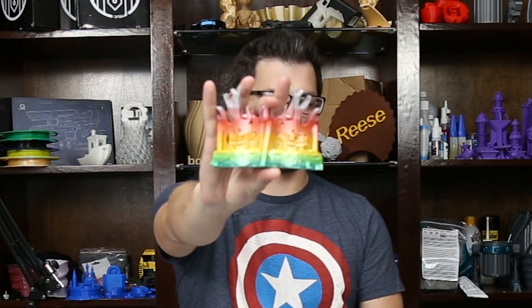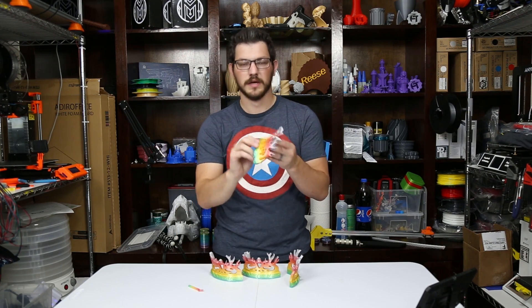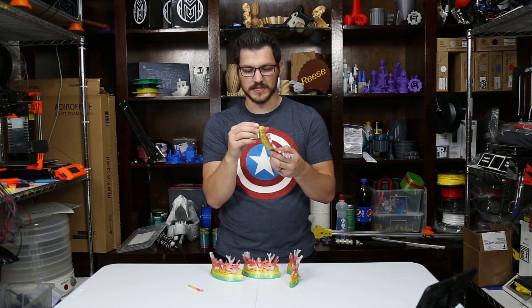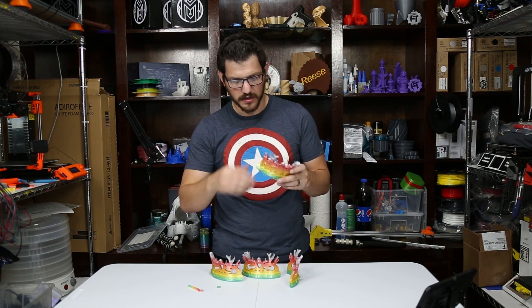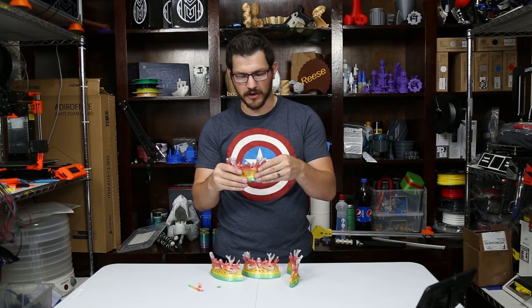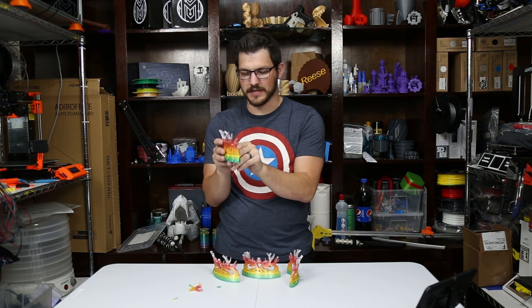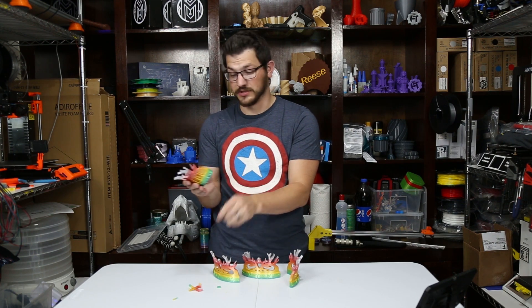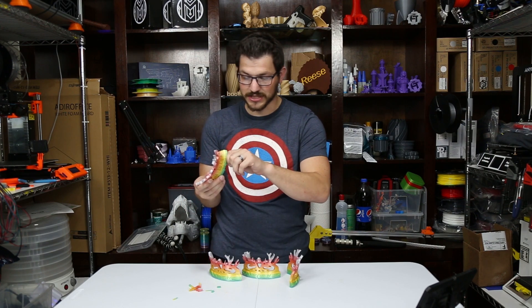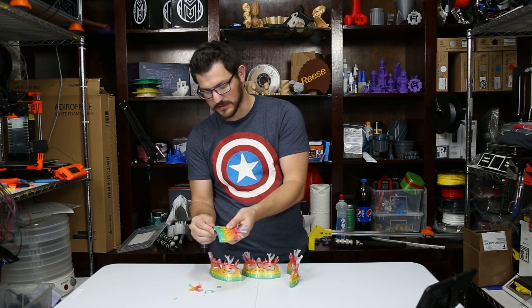Here is one with the full support on it. There is so much support to get off — almost every hole is filled in with support material. It does take a little bit of time, but it is mostly easy to get off. All these big pieces up at the top basically just snap right off. They just leave little blips that you kind of have to get an X-Acto knife and scrape across. Those just absolutely disappear. Most of it is very easy to peel off — you just have to spend the time.